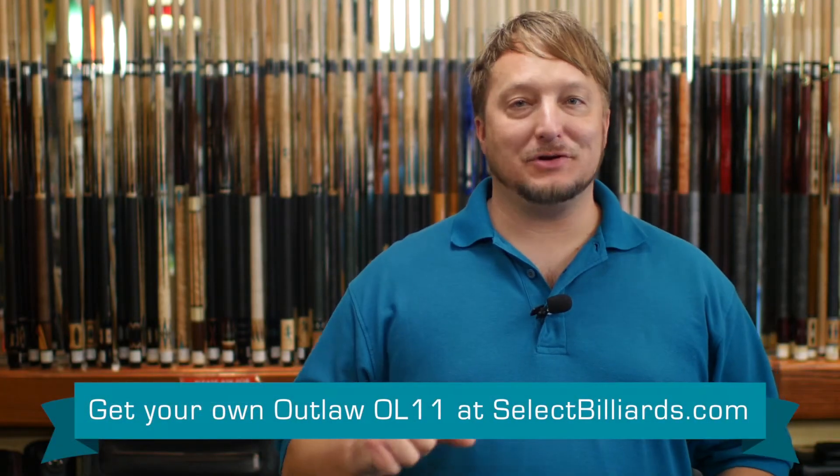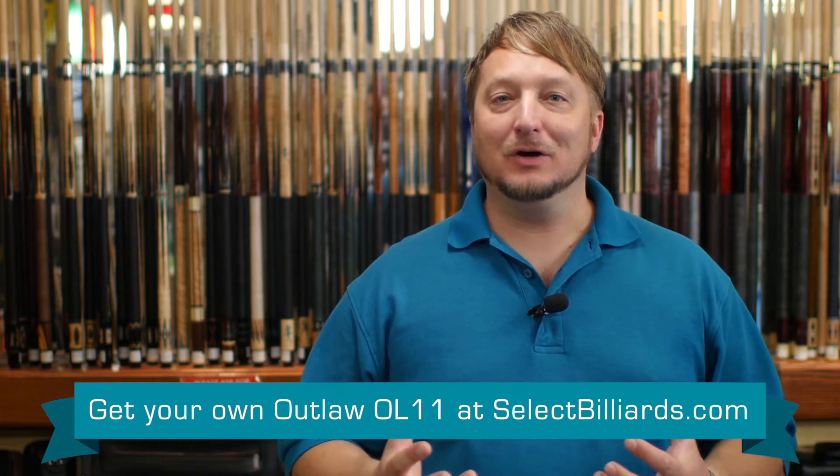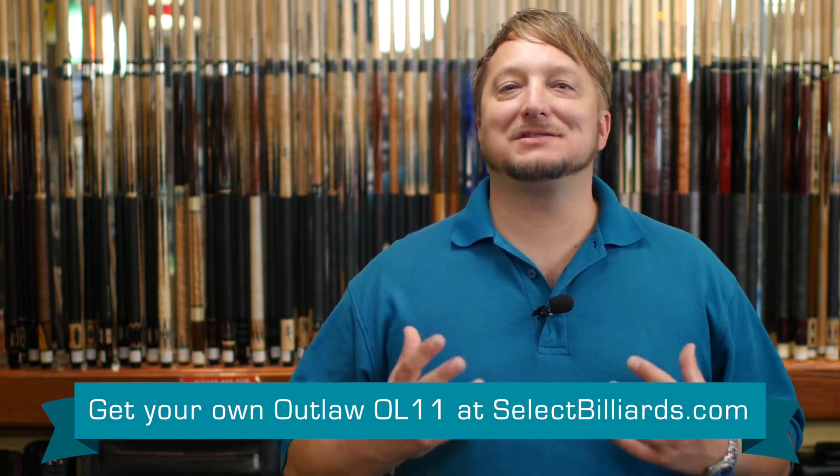The OL-11 by Outlaw is a great playing cue. It has stacked leather that grabs your hand really well. It's got a good feel when you hit the ball. It has that southwestern kind of feel with the cattle skull in it — it definitely has a nice western look to it.